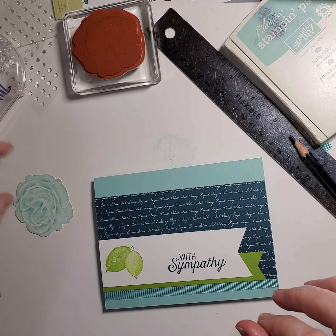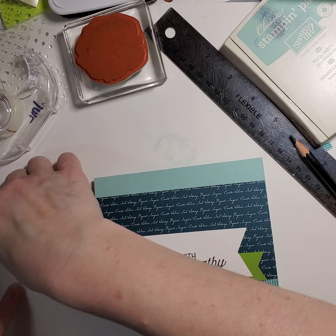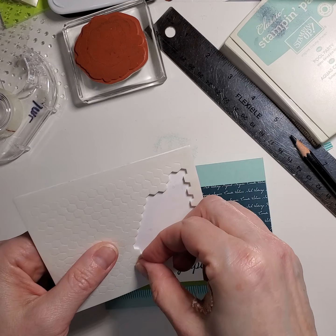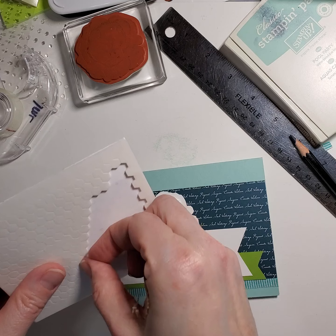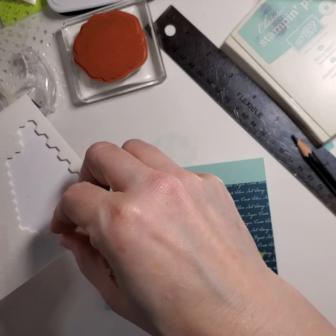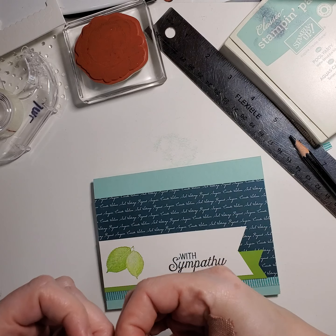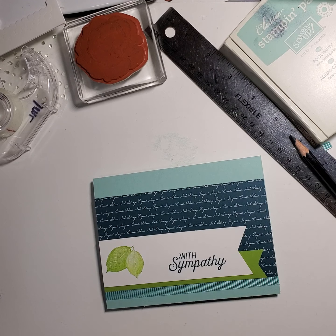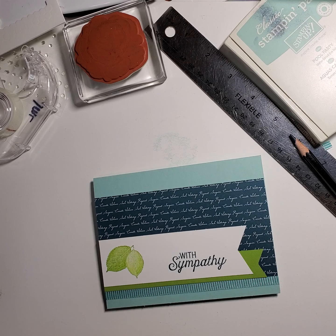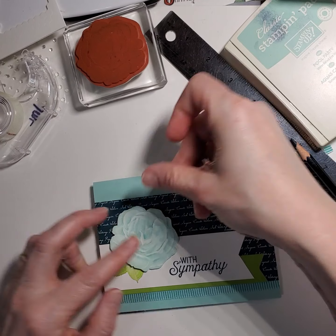Now let's put some dimensionals on this — my mini dimensionals. Yes, Jill, I'm doing this all over the place, sorry. Let's put this guy on. I don't know why a rose is a guy, but hey. Take the little things off. Here we go. I'll put that on right there.